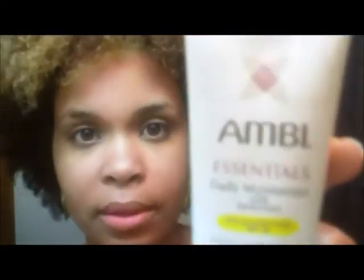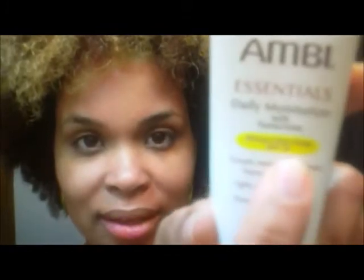Make sure you spray your toner to restore the pH balance to your skin. Then last but not least, I'm using the Essentials Daily Moisturizer with Broad Spectrum Sunscreen — make sure your sunscreen has broad spectrum coverage. Just press the moisturizer into your skin; you're not rubbing or tugging your skin too much, just press it in.